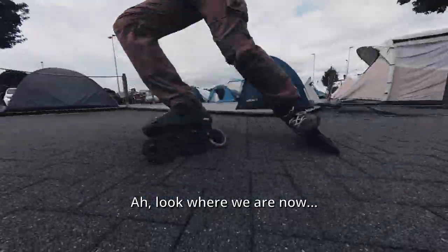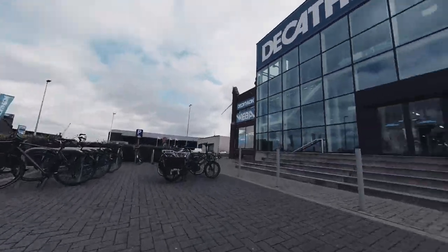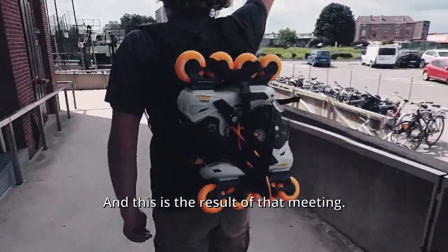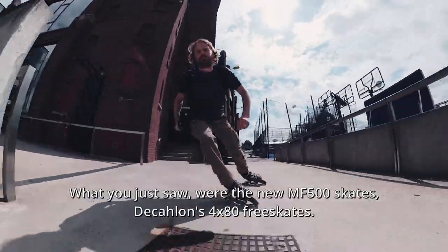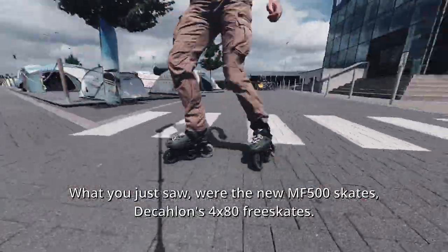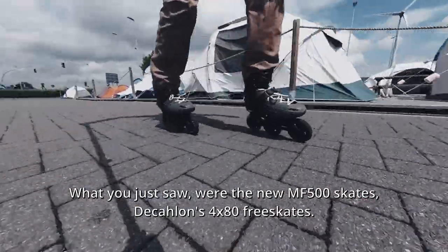Look where we are now — against a Decathlon store. I had a meeting here, and this is the result of that meeting: what you just saw were the new MF 500 skates, Decathlon's 4 by 83 skates.